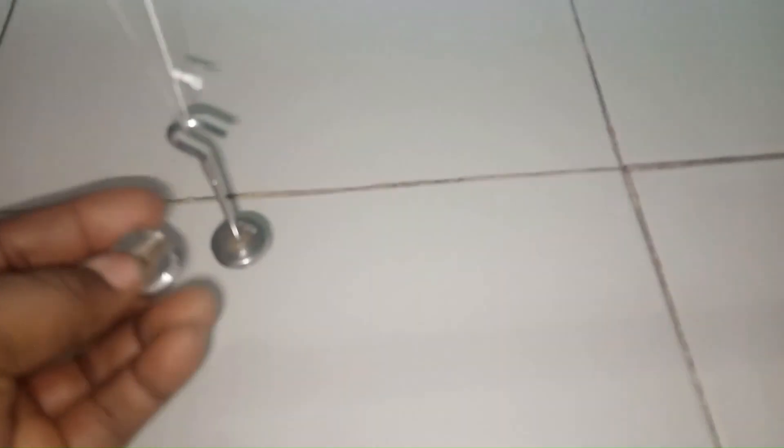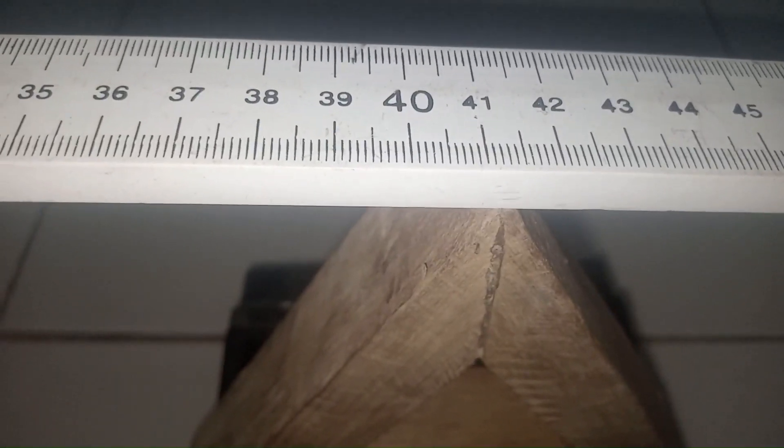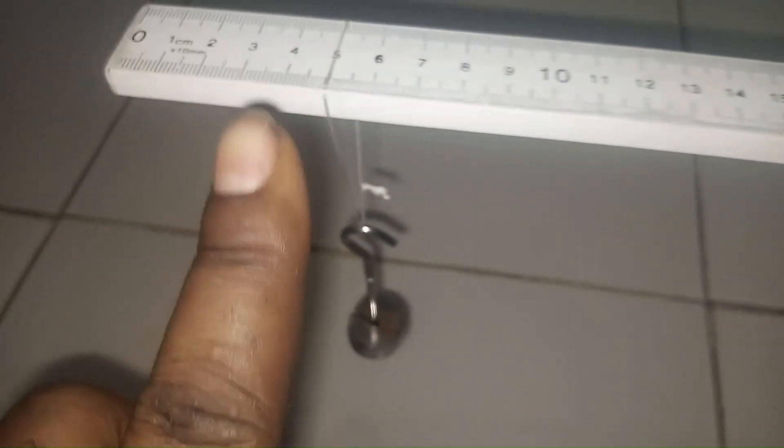We are going to proceed by adding another 20 gram mass to the hanger to find the new Z — the distance between the mass and the pivot. Here are two 20 gram masses hung. The mass is still at the 5 cm mark and the balance point is at 41.3. Remember that the hanger is fixed at 5 cm all through the experiment. So to find Z we do 41.3 minus 5, which gives us the value of Z when we have a 40 gram mass.